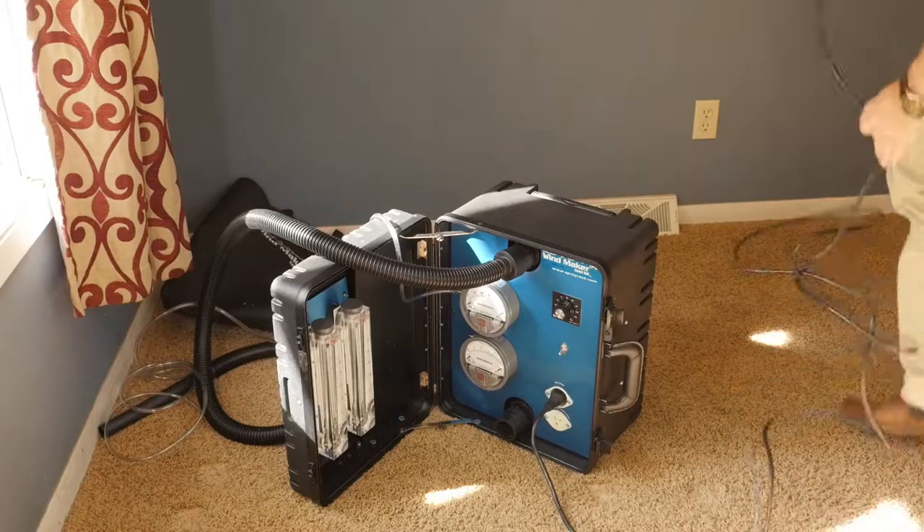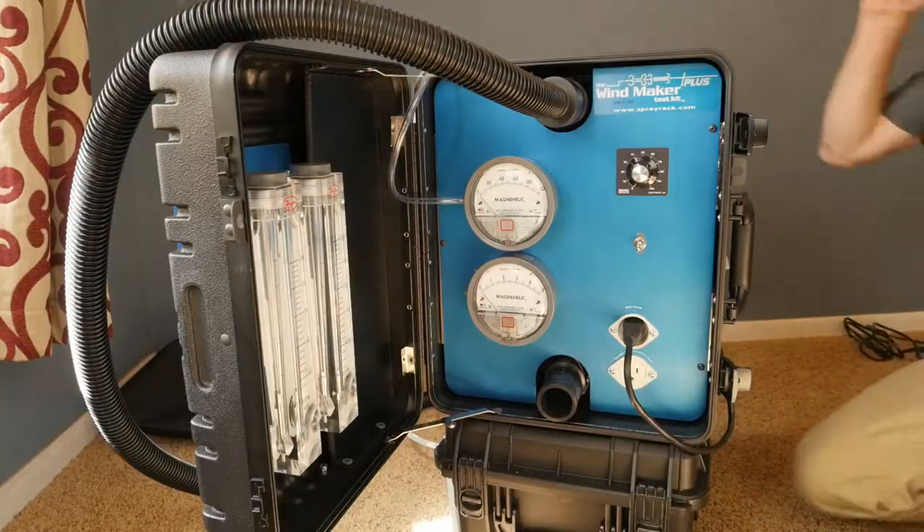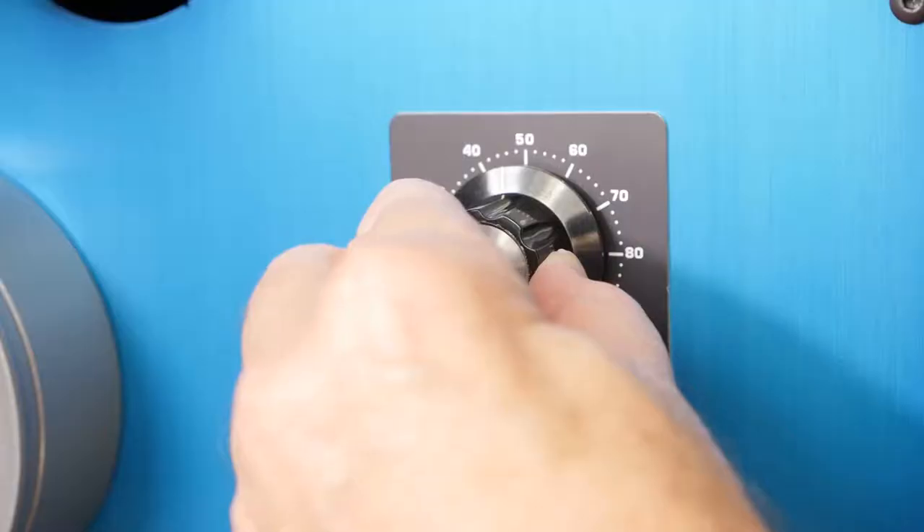It's got a powerful internal vacuum motor that pulls more than two inches of water air pressure against a two-inch orifice.